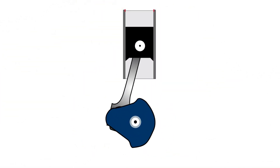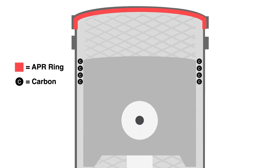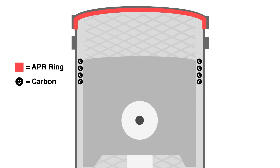During the internal combustion process, carbon particles are created and will accumulate. As the piston moves, excessive friction occurs and can cause damage to that internal etched surface.